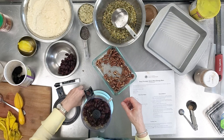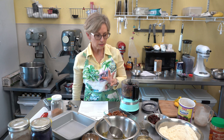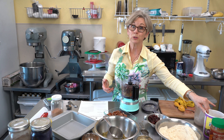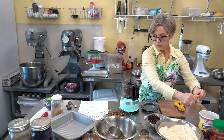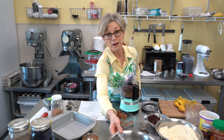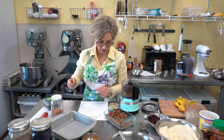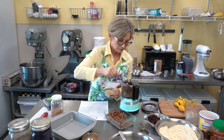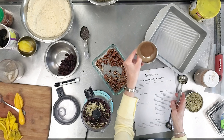If cherries seem too sour, you could use dried blueberries or raisins — just keep about the same ratio and your recipe will come out just fine. I also want to add in more nutrition, so I'm adding a tablespoon of hemp hearts, because you should always have them in your pantry.